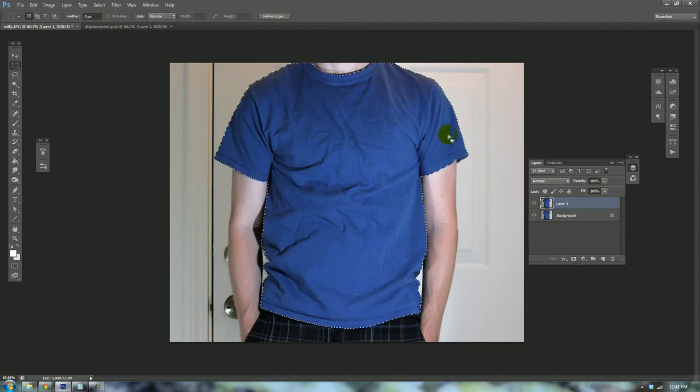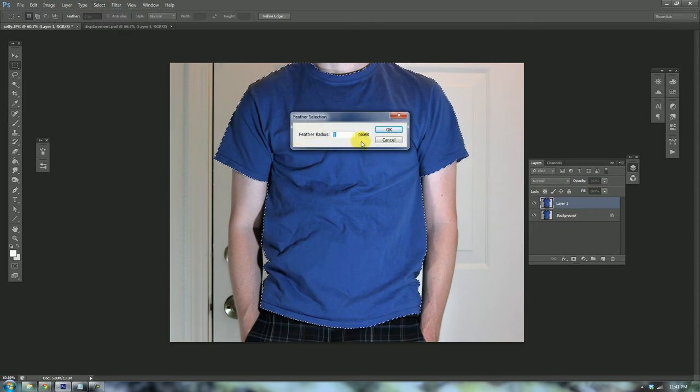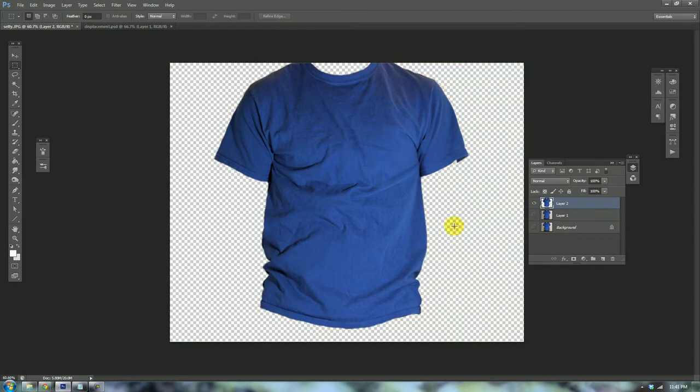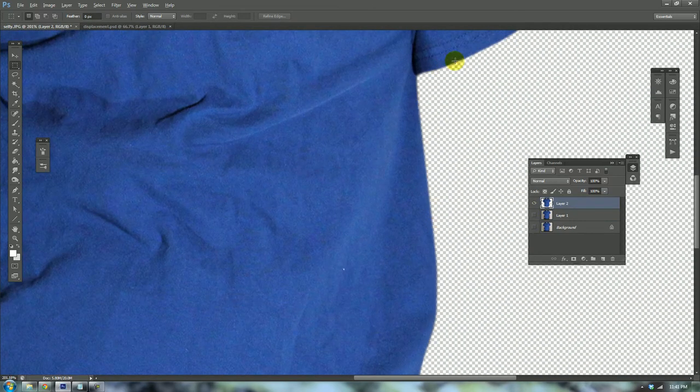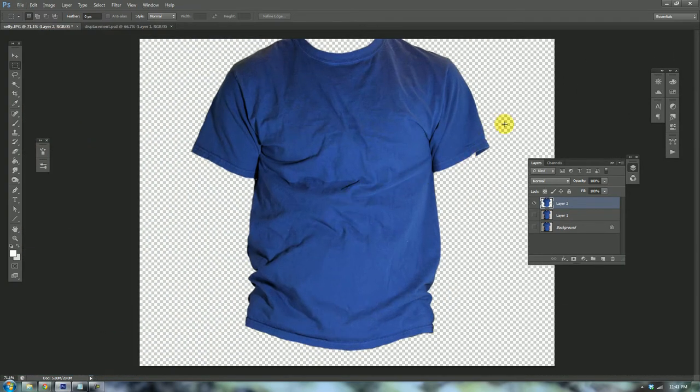Before I copy the content, I'm going to go to Select > Modify > Feather. My image is about 1600 by 1500 pixels, so a feather radius of one pixel is going to create a really nice subtle soft edge, and that's going to help to have a more believable cutout. Go ahead and copy it and paste it. Now you can see your shirt here — the edge is a tiny bit blurry because of the feather, but it's worth doing.